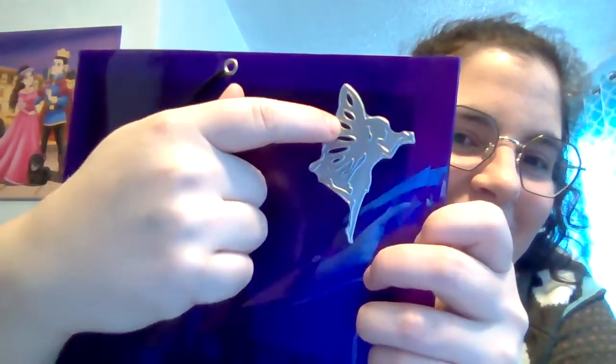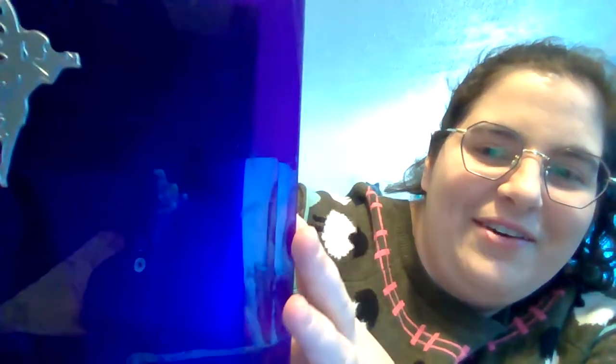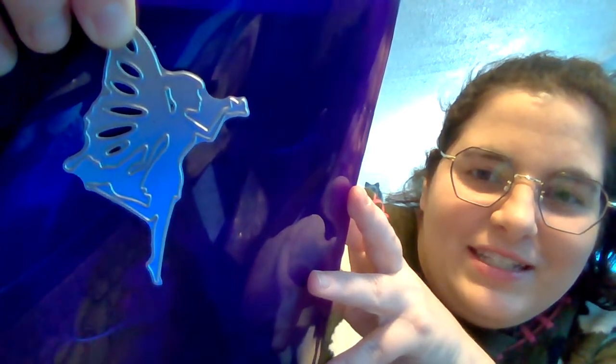I've always wanted to do a fairy garden album and I think these will be perfect for that. The fourth fairy is standing and she's holding a butterfly — she's got one foot down and one foot flipped up in the air, which I think is absolutely adorable. I love different fun poses like that. So those are the four fairies.